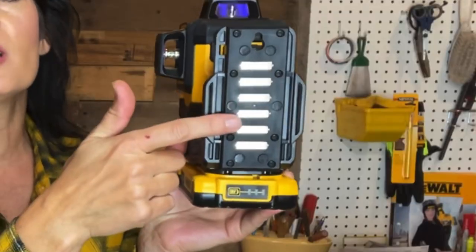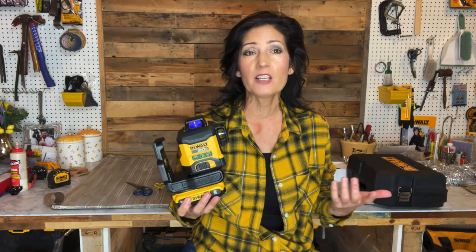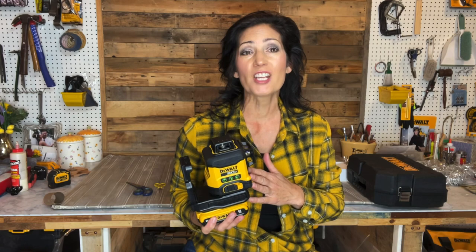The laser has a pivot bracket permanently attached and it's also magnetic. On the unit there's a keyhole slot so it can be hung from a nail or screw. On a side note, it can interfere with radio and television communication, so be mindful of that.